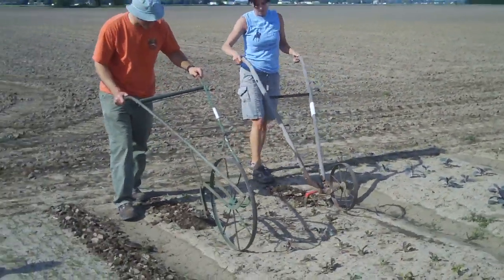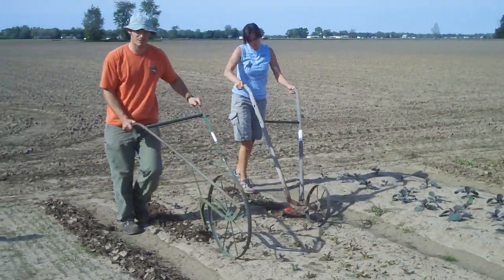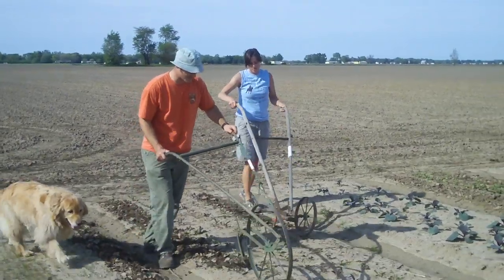We just try to go side by side along the row of the plants and dig up the weeds. If you keep the weeds while they're small like this, they're easy to control.